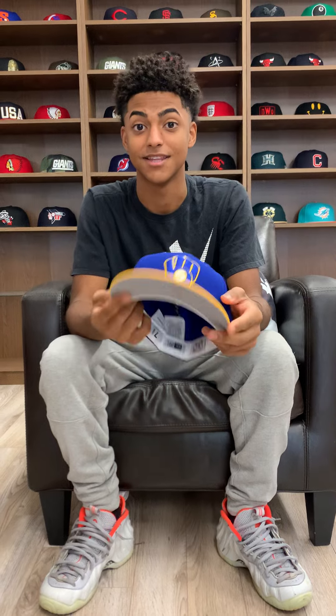What is going on everybody, it's your boy Isaiah from Ecap City coming back to you again with another fitted review, and today I got the Milwaukee Brewers.